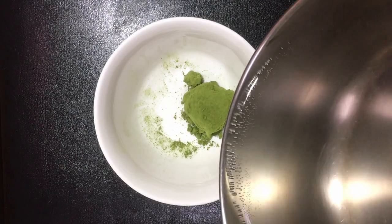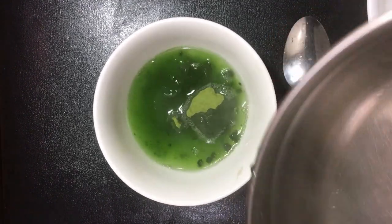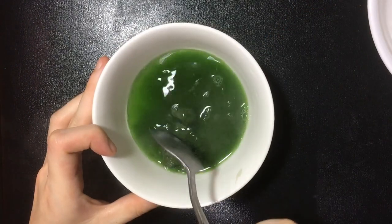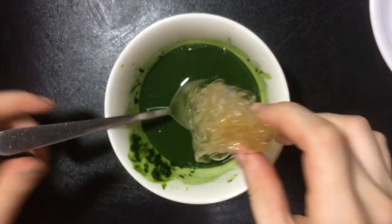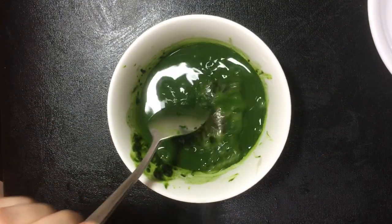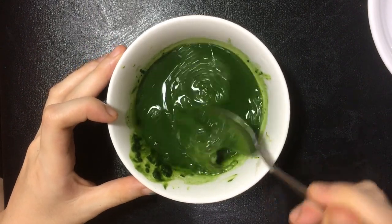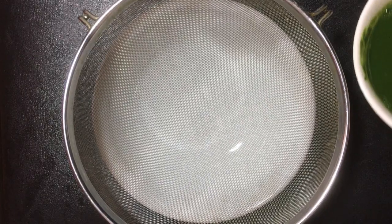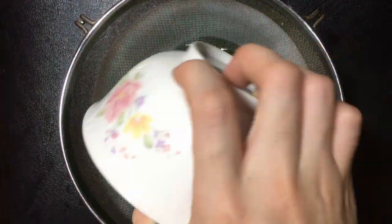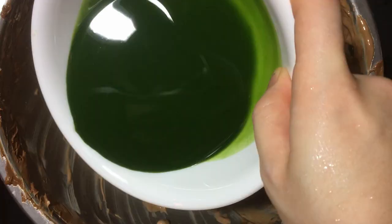Add hot water to the matcha powder. Add the milk gelatin. Prepare a strainer to sift the matcha. Looks so delicious. Add the matcha to the chocolate cream cheese.